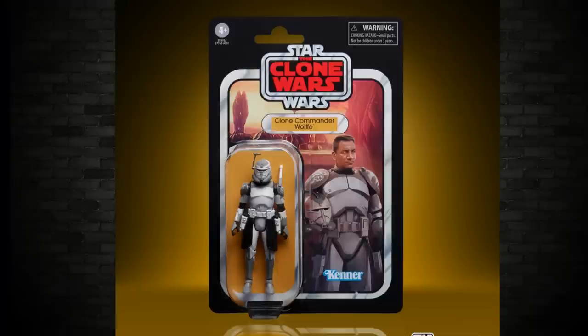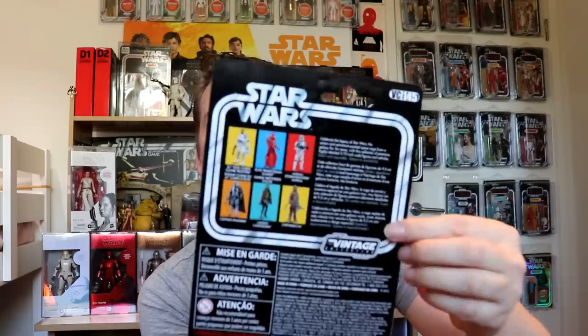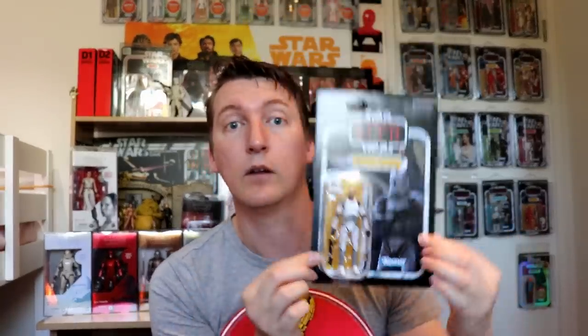He's also floating inside the bubble — not actually sitting down low. So that's just a mock-up. I'll show you the 41st Elite Core Clone Trooper for comparison, checking out the card back. This is Revenge of the Sith. See how he's got the helmet next to his head as well as his weapon in there. The pieces of paper are universal now so they can sell them all around the world. This is the US version with four different languages on the back, and that's what Clone Commander Warf will look like when he arrives later this year. Wave 14 is set for a September release.